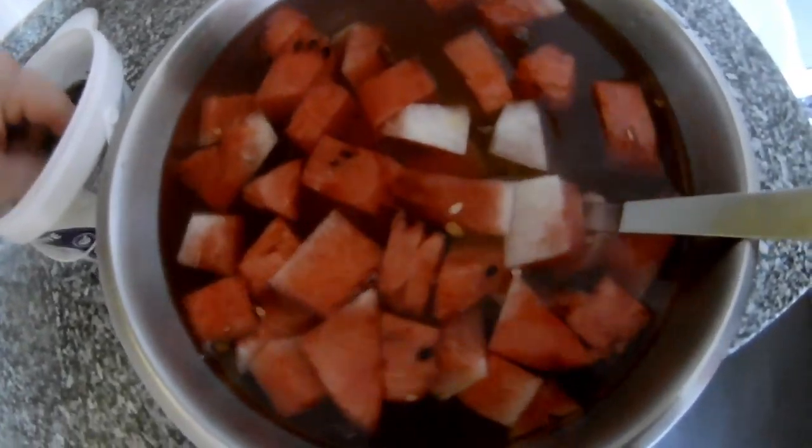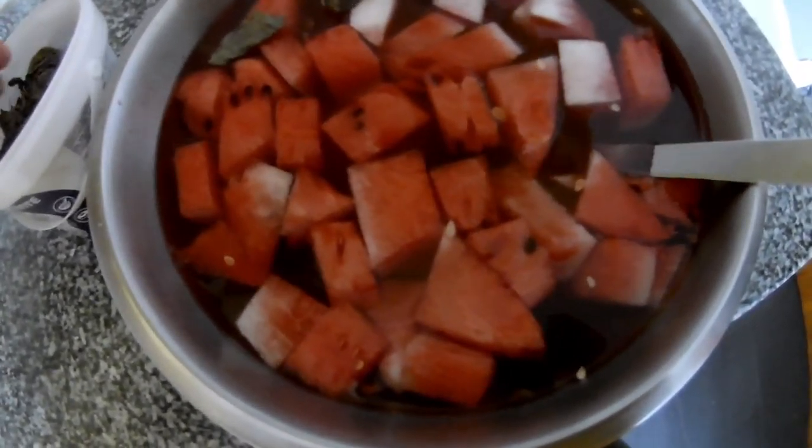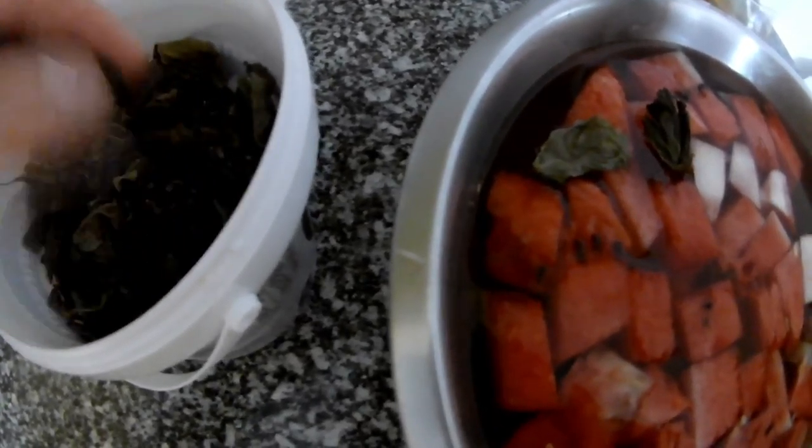Now just mix it, and I add just a few leaves of dried basil. Because it's dry, it's actually very strong, so just put a little like this and mix it in.